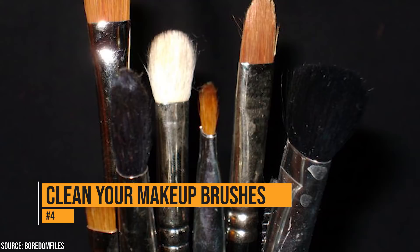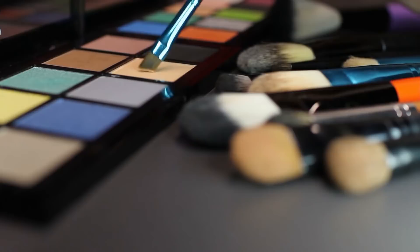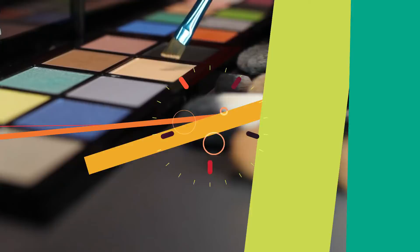Anyone who wears makeup knows that the brushes can get caked with makeup. If you want an easy way to clean those brushes, put them in the dishwasher. Put them in the utensil carrier and run a cycle without soap. When the cycle's done, your brushes will be clean. This isn't something you should do every day because it will wear down the brush, but it is safe to run it through the dishwasher maybe once a month.